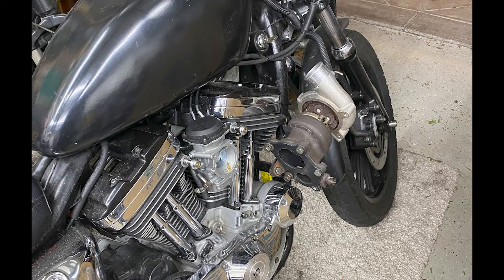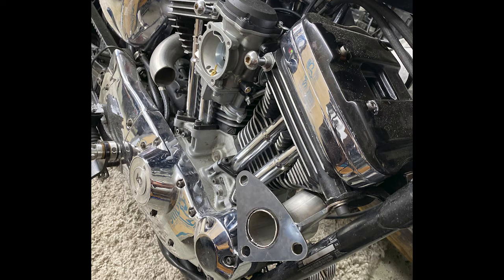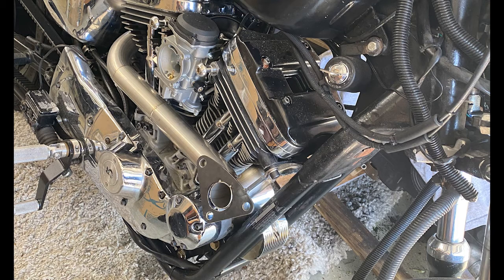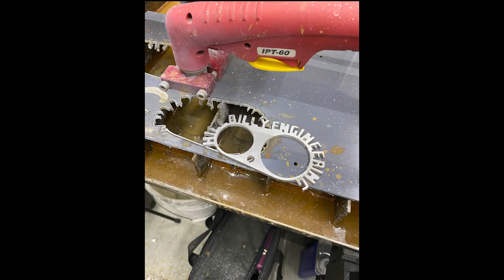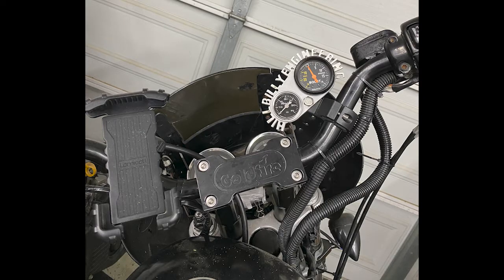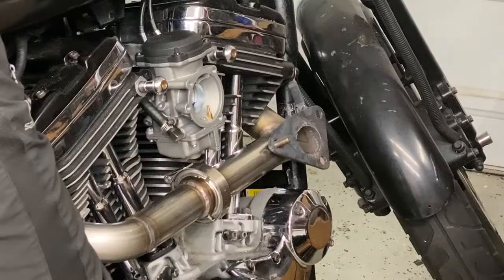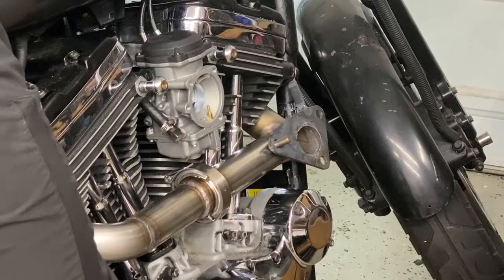I moved the turbo around by hand until I got the placement pretty much where I wanted it. You can see the downpipe is going to be close to my leg, but whatever — I'll deal with that. Then my bends came in, so I started chopping them up and lining everything up the way I thought it should go. I needed some extra gauges too — an oil pressure gauge and a boost gauge — so I made a custom gauge holder, and it came out pretty dope. I also added a V-band flange to help with the uninstall and reinstall of the header.